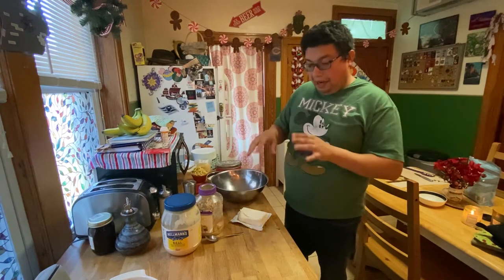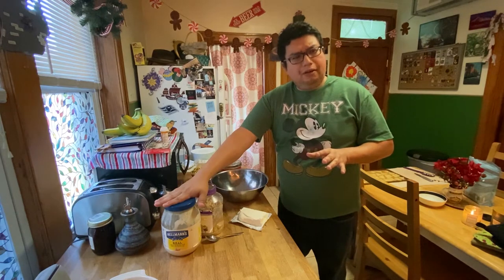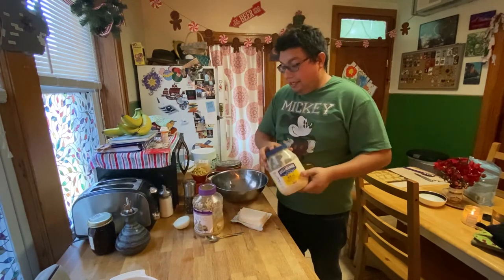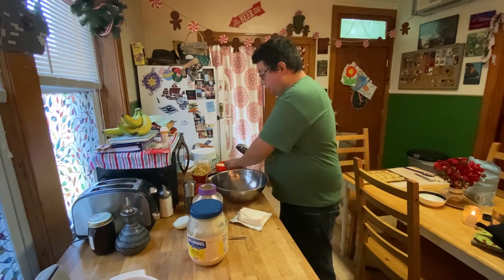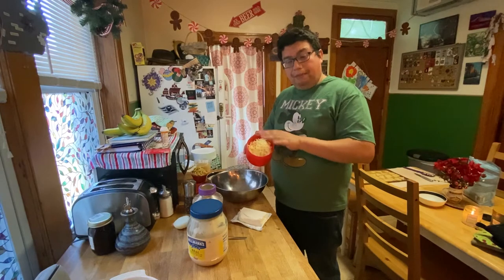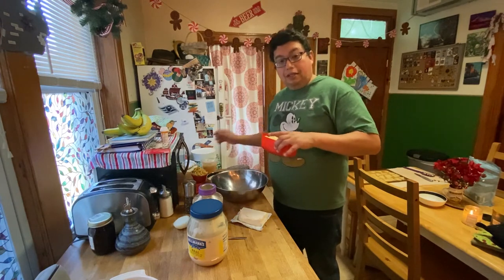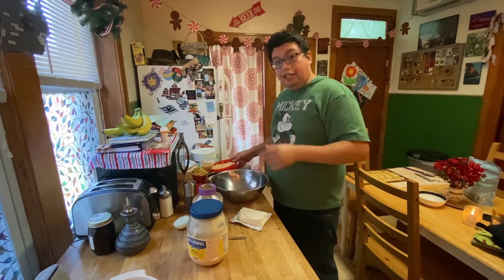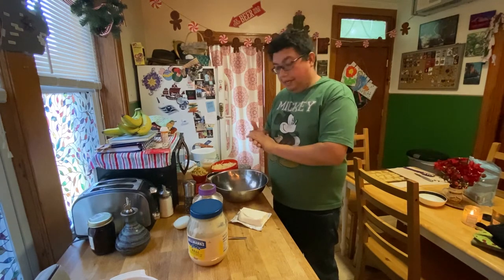So what we're gonna do now is add a tablespoon and a half - just a big scoop of mayonnaise - and then we're gonna go ahead and add artichoke, cream cheese, our shredded Monterey Jack right here. We're gonna use almost all of it and keep a little bit off to the side. We'll show you what we're gonna do with the rest later. And then we're gonna add a little bit of Parmesan along with the spinach, which is drip-drying in our sink right now. Then we'll add the chicken and show you the finished product before we put it into our cooking tray.